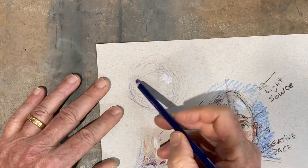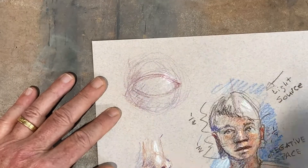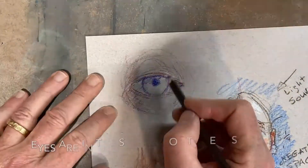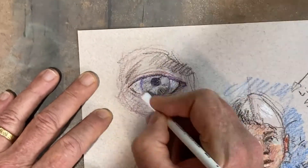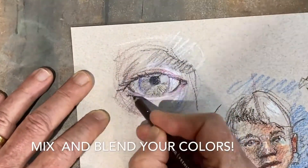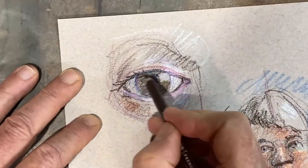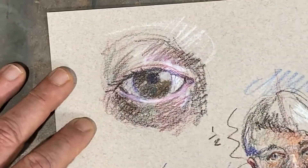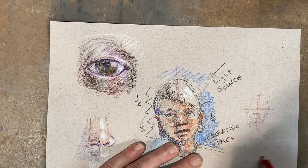The eye is a ball — shaded like a ball — but it has these membranes over it, the eyelids, and it's back in a cavity. The iris is like a flat plate. The pupil is a black hole looking into the eye. There are all sorts of colors in the eyes. Remember, it's back in a cavity, so it's not all bright white. The whites are oftentimes grays, but you do want to find the highlights in there, using cool colors in the shadows and warm colors where more light hits.